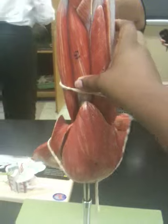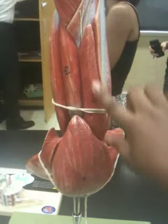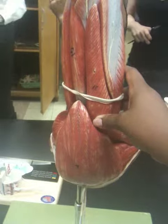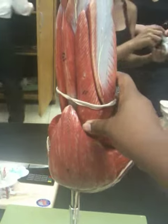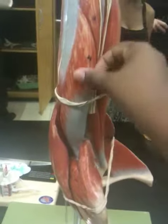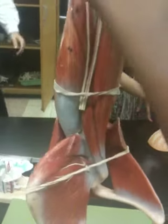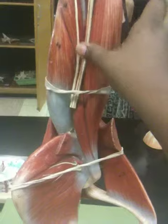I'm going around. This is the brachialis, this is the tricep brachialis lateral head, the tricep brachialis long head, and tricep brachialis short head.